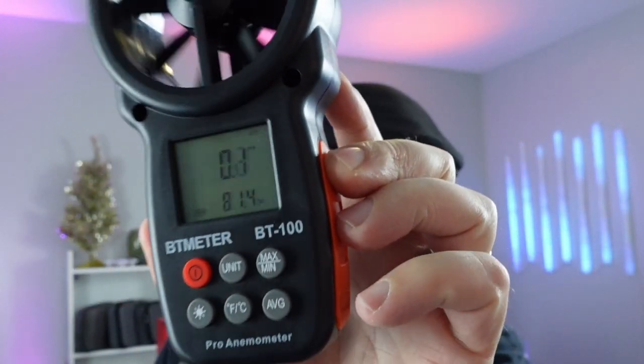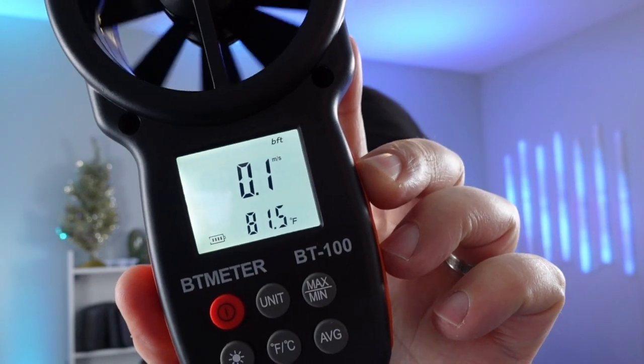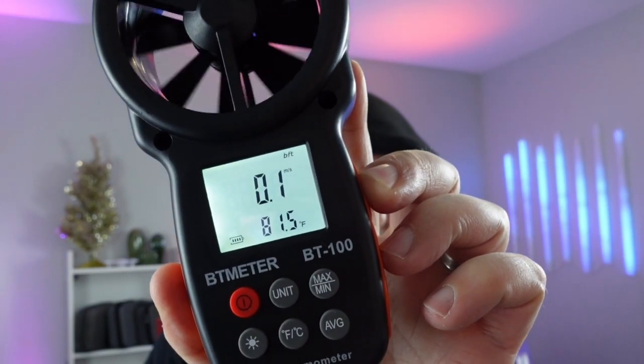Let's put it to the test. I have this wind meter here — we're going to do meters per second. Let me go ahead and turn on the light. Meters per second with it — we're going to see how fast this thing can go. Let's turn it on and max it out. I need to set it to max so that it saves the results and I can show them to you guys.